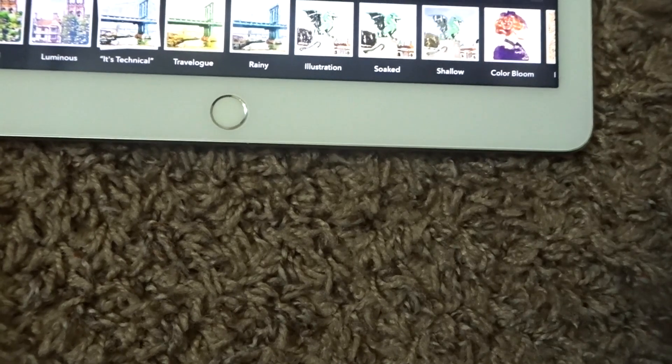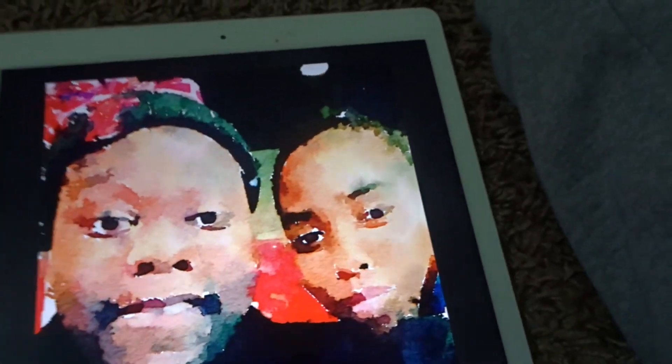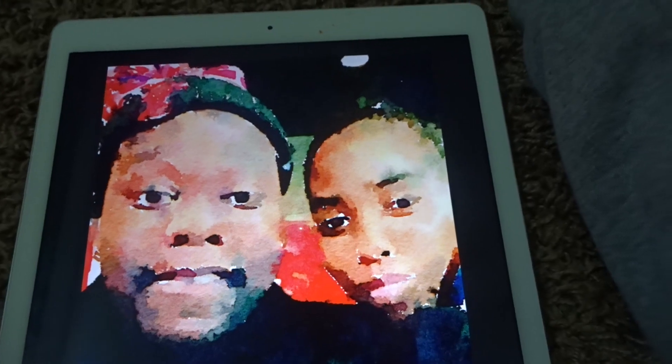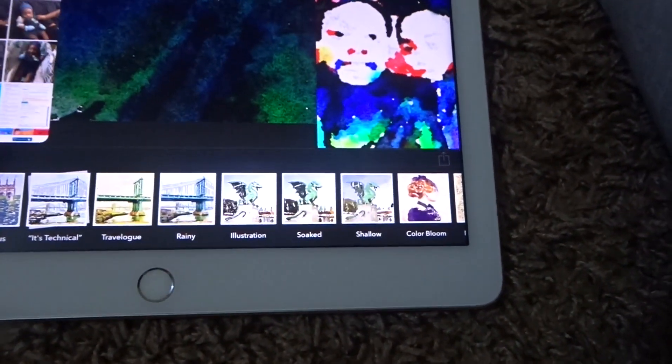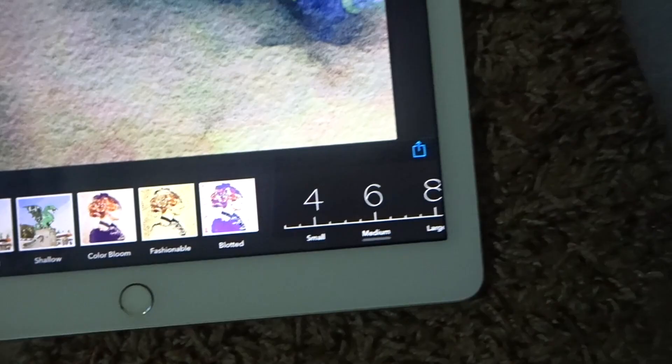For example, I'll find a picture in my library — like this picture of me and the fiancée; we look like a painting. I'll get a picture of the little one and it automatically lets you pick which painting style you want, ranging from illustration to soaked to shallow and whatever appeals to you. You pick what you think will appeal to others, and you end up with a nice-looking painting.